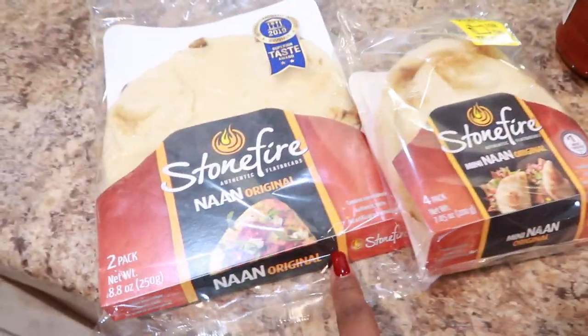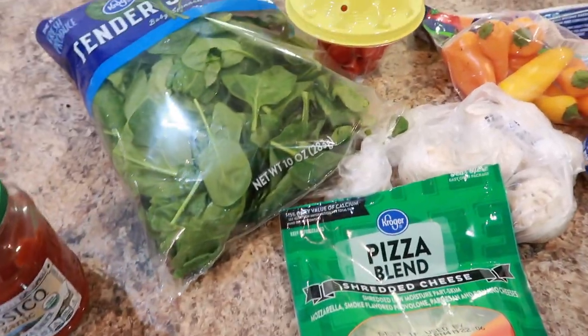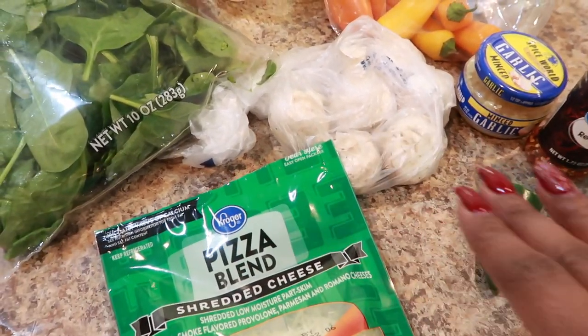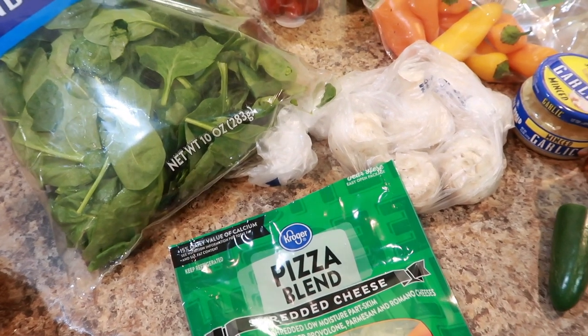I'm going to use the bigger naan, and for my pizza I'm going to do spinach, mushrooms, and sweet peppers with a little bit of garlic and jalapeño. I like to sauté my veggies on top of the stove before I pop them in the oven.